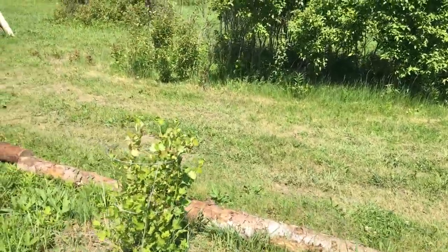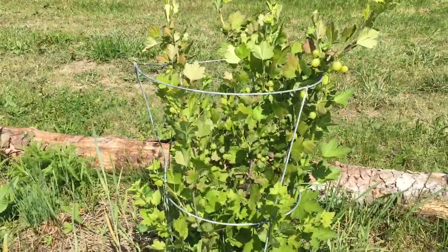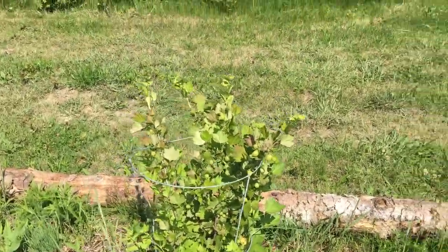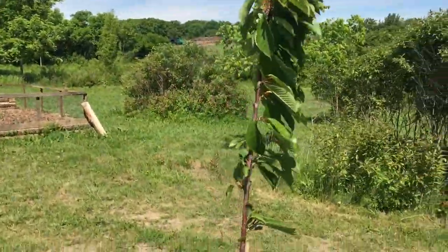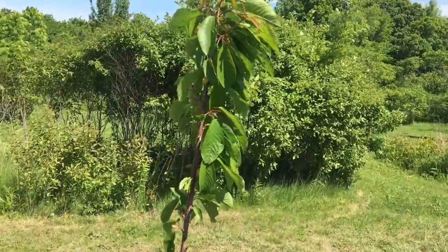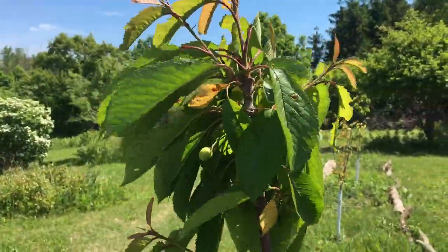Right here is my gooseberry, which is just full of gooseberries — this is one of my favorites, my biggest one. And my cherry here kind of came back last year but it's again on such a skinny stock. There is a cherry growing on it though, so how can I say it's doing bad when it's giving me fruit?